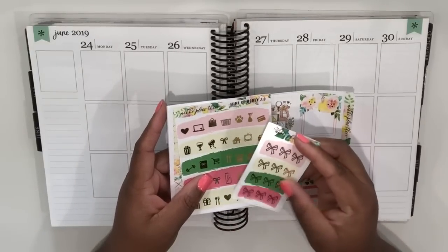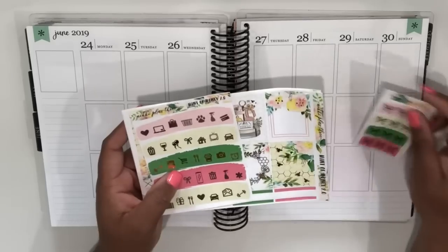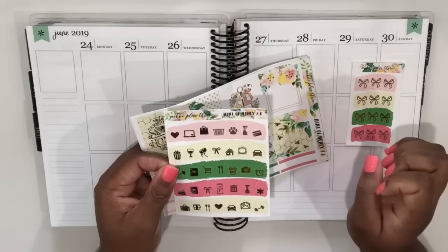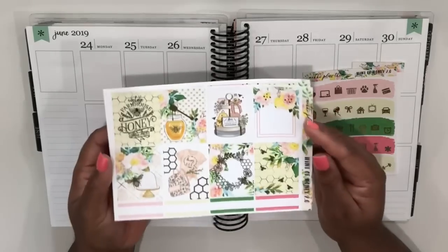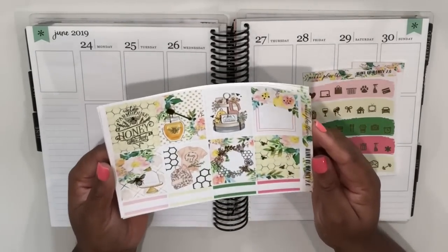These are the bows that come with the kit when you order it during her new release weekend — these get included with your order as a freebie, which is really nice. The kit also comes with matching icons, and I love the fact that there are different color swatches behind each of the icons that match perfectly with the kit. On this page we have the full boxes, and this kit is foiled with gold foil and I just think it is so pretty.